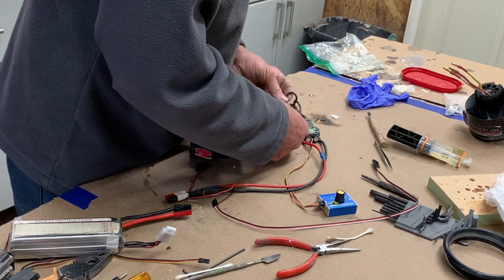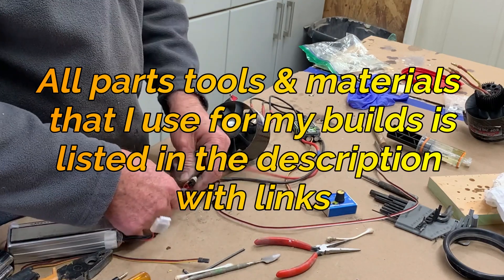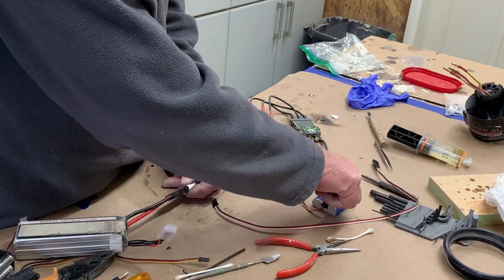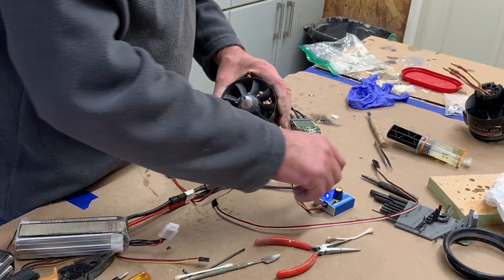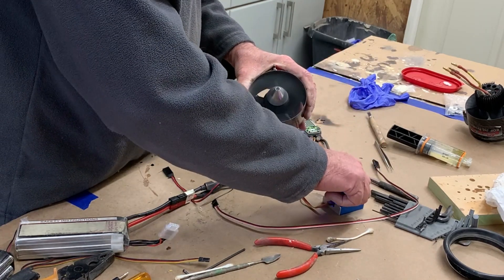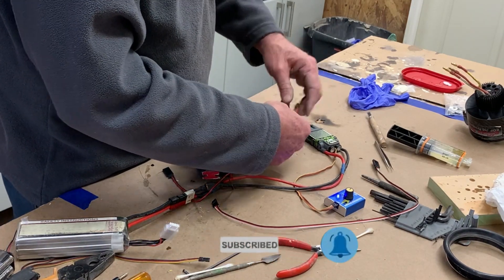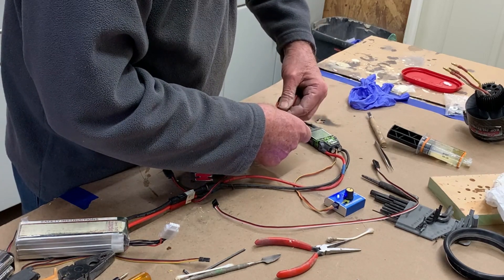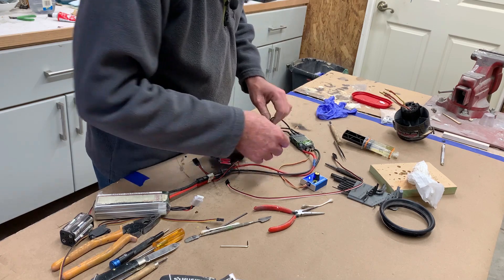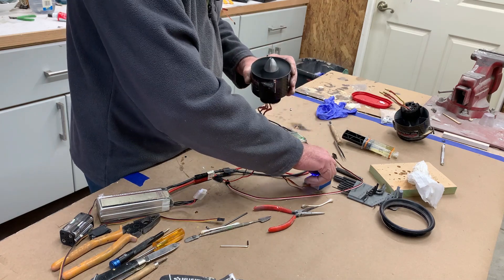Just a quick test of the fans before installation. I'm just running this on 4S right now on this test setup. To reverse it, just switch one set of the wires — doesn't matter which ones — and it will reverse. Now it's pushing instead of pulling, which is obviously not good.